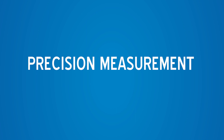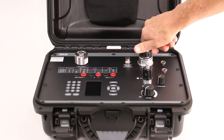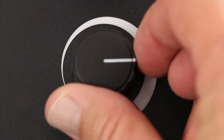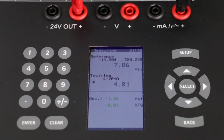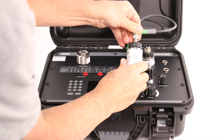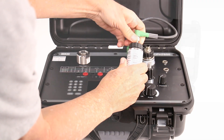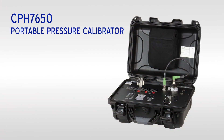Pressure transducers with ranges up to 300 psi can be connected and pressurized with the integrated electric pump. External sensors up to 87,000 psi can also be used. The pressure accuracy is 0.025% of full span.